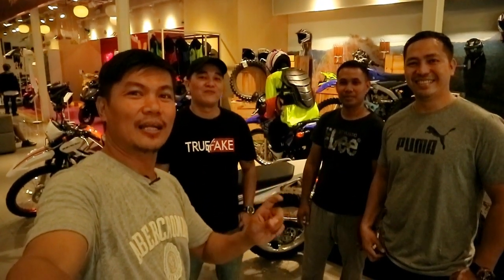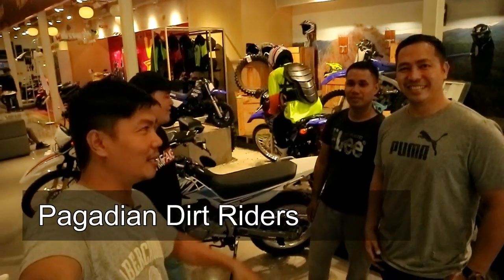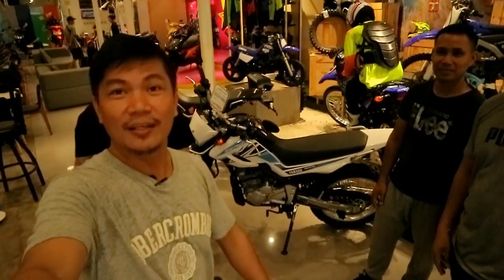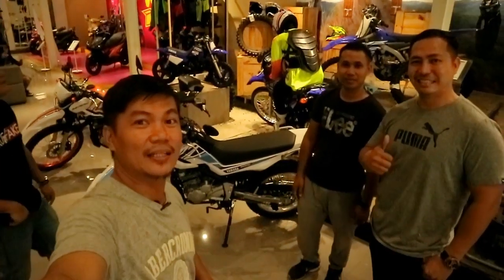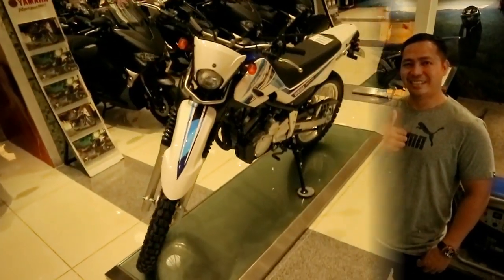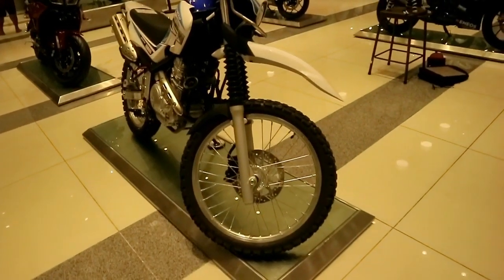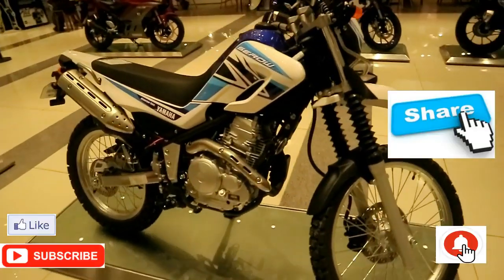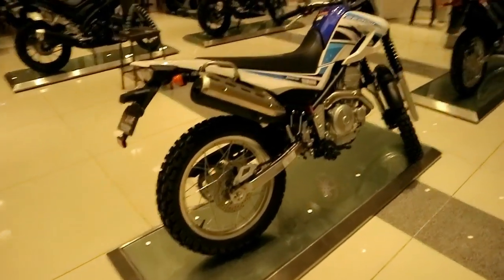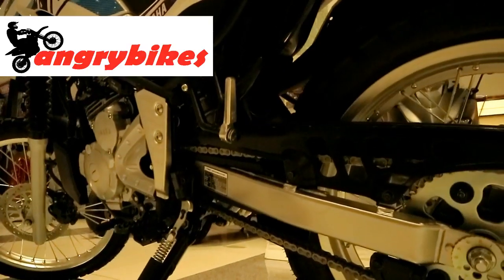We have with us the dirt riders from Pagadian City — shoutout to brother Jogurt, Ryan, and brother P-boy, the riders from Pagadian. If you want to connect with them, check them out and they'll help you with rides. I think that will be all for this episode guys. Thank you for watching — please hit that like and subscribe button, click the notification bell so you'll be updated whenever we post a new video. This is Jogurt saying ride hard, ride safe. Peace out.